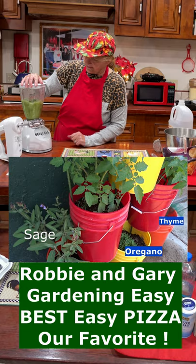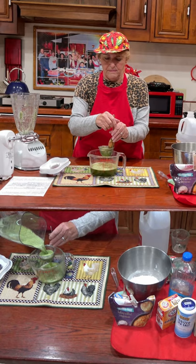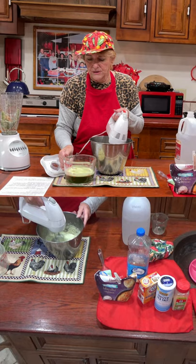Take your herbs and blend them in the water you're going to use in the pizza, then strain it. Use that beautiful, rich herb water, and add it to your flour that you're putting in your pizza.